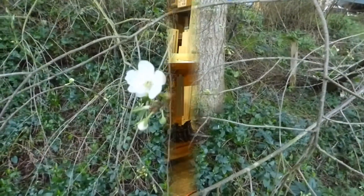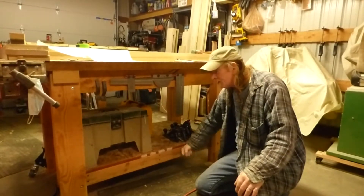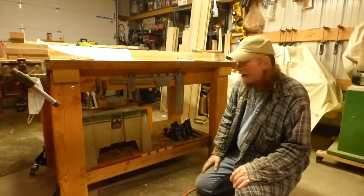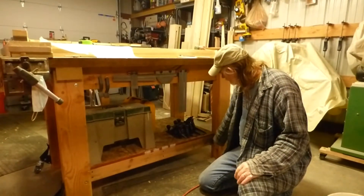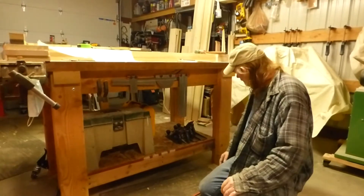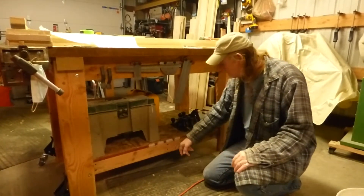Oh look, the first plum blossom! Yesterday afternoon while I was down in the shop, one of the things I did was put braces on the bottom of the workbench — the legs were starting to do funky things, probably because we're dragging it around with a lot of weight on it. I notched them out to receive a half-lap joint for extra stability and put a single bolt through each one.